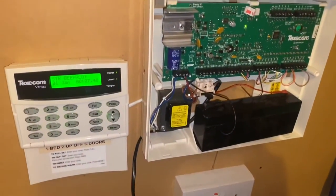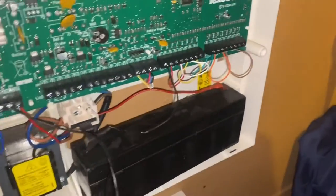Every beep has a meaning. Beep numbers one to eight mean zones.